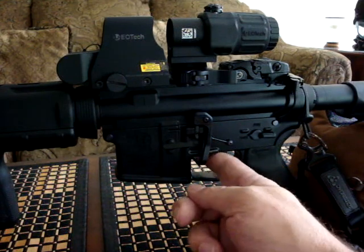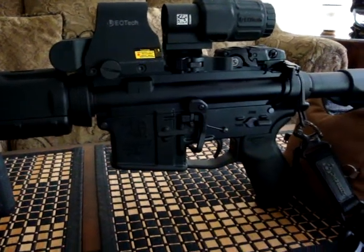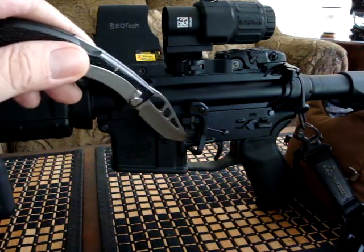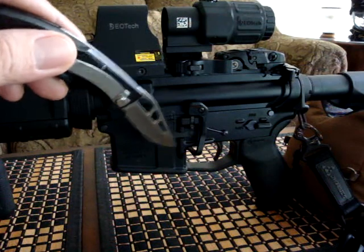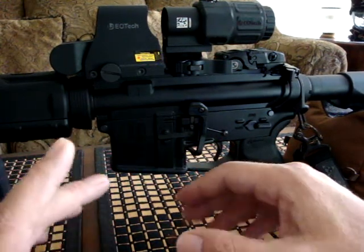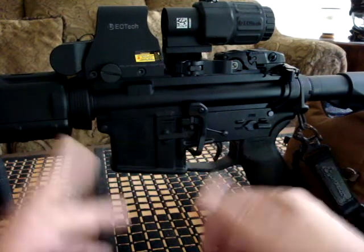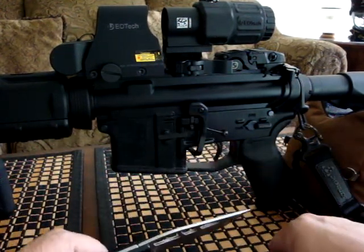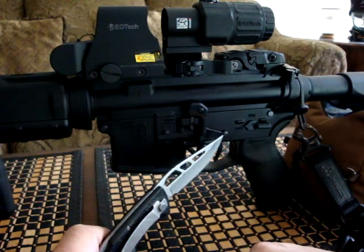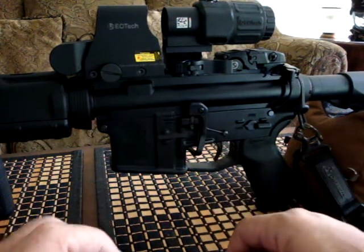I added the BAD lever. As I talked about in another video, I had to modify it slightly — these lowers are flared out, they have what's referred to as a finger shelf. With the BAD lever in its as-received setup, it didn't quite fully raise to fully catch the bolt. So a little bending outwards and then upwards, and it was good to go. I run the BAD levers — I love them. I can't imagine owning an AR without one. The K&S Gen 2 Series 2 pins have the real thin dog bone, as opposed to the flat bar or the thick rounded dog bones.